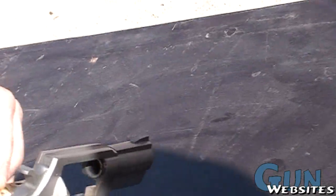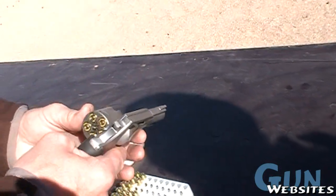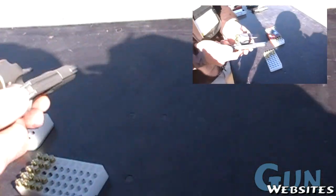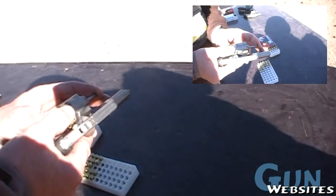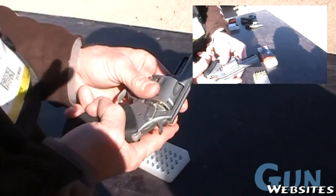It's a .40 Smith & Wesson. So somebody like me that carries around a .40 caliber Glock, I could carry a .40 caliber companion revolver in my pocket. It doesn't need any half moon clips either — it's head-spaced off the chamber. It's a pretty efficient little design, and those are super strong little revolvers. Charter Arms chambered in .40 Smith & Wesson, called the Pitbull.